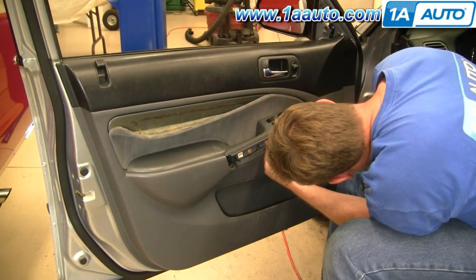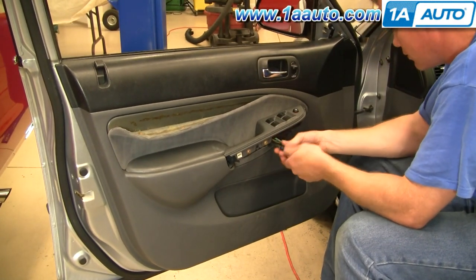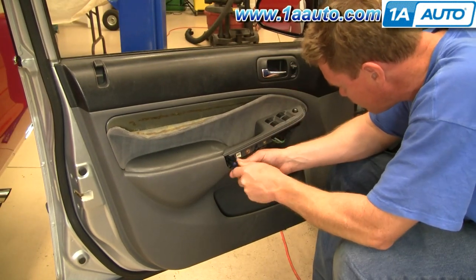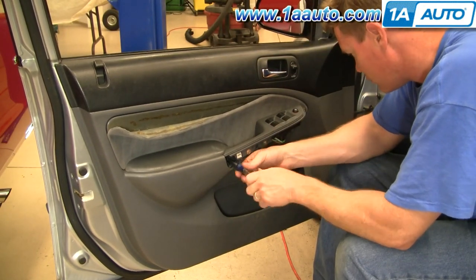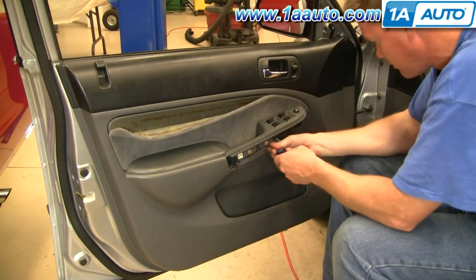There are two Phillips screws in here and right in here — you need to remove those. I'll speed up here as I remove those screws, again just using a Phillips screwdriver. Sometimes they don't come all the way out of the door — that's fine, just watch where they might drop out when you pull the door panel off.